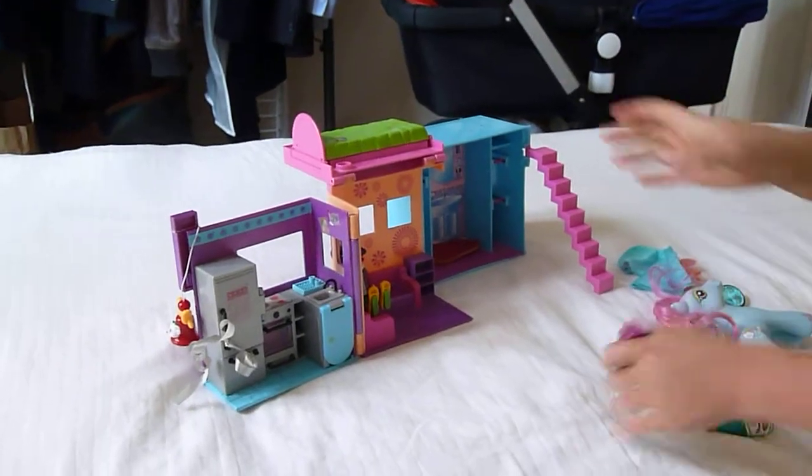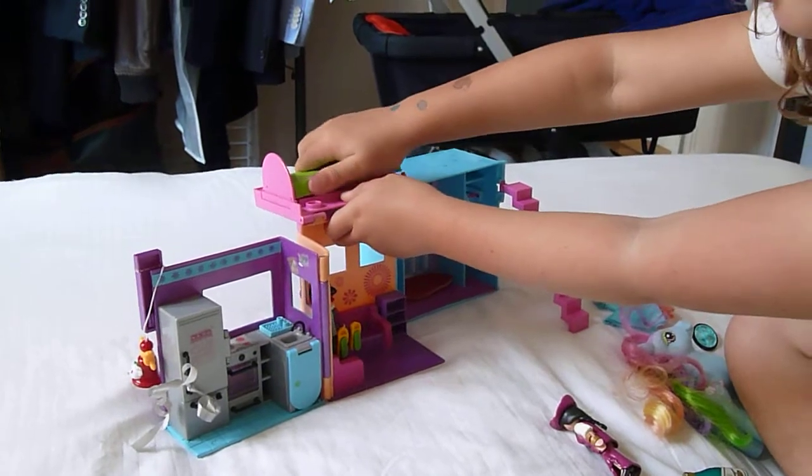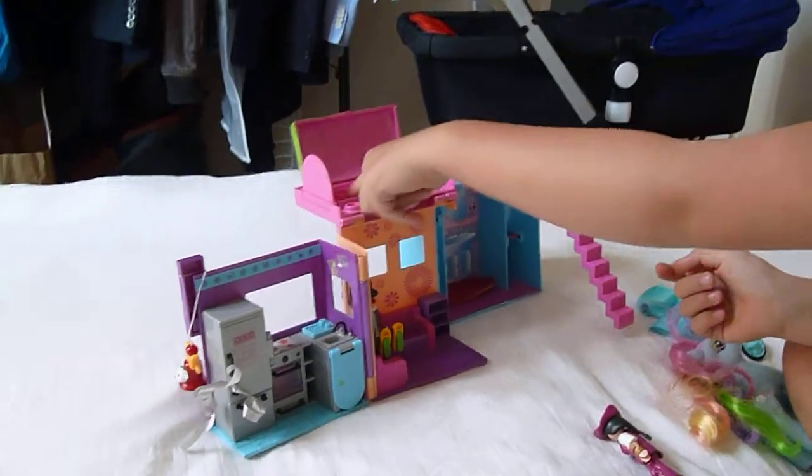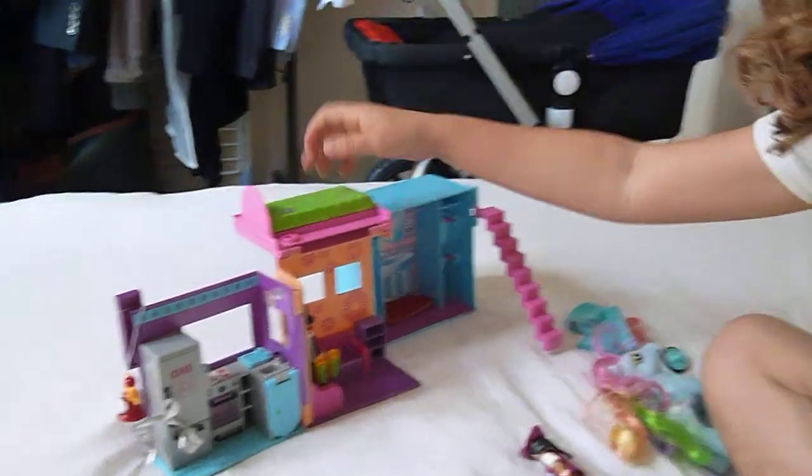Oh, and I forgot to show you that it opens. And here you can put soaps or something.